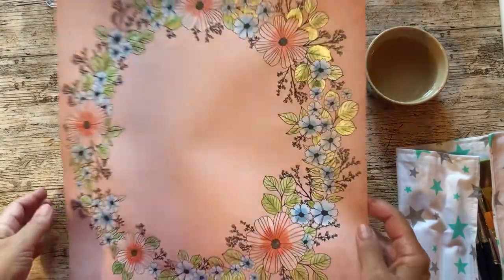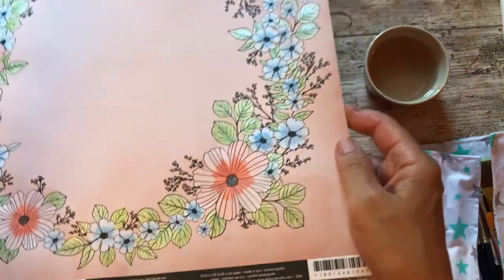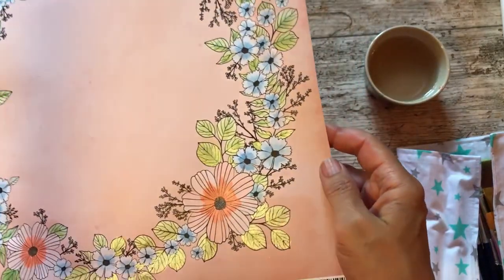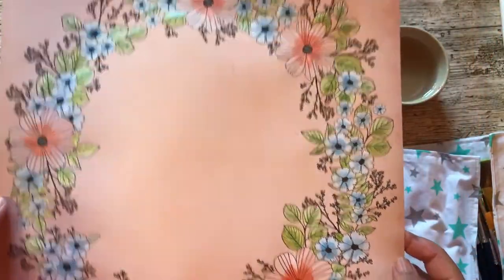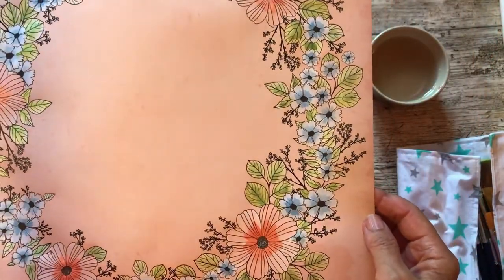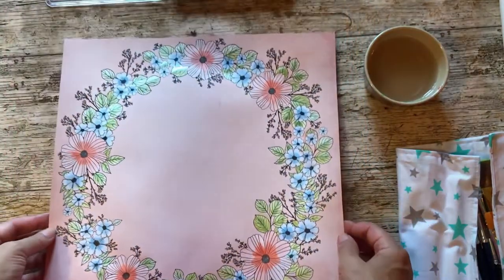And this is the finished piece of paper. I don't know if you can see, but the paints have got this really lovely shimmer to them, and I suppose that took me about 45 minutes to an hour to do.